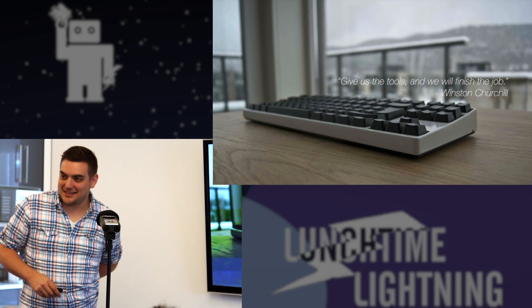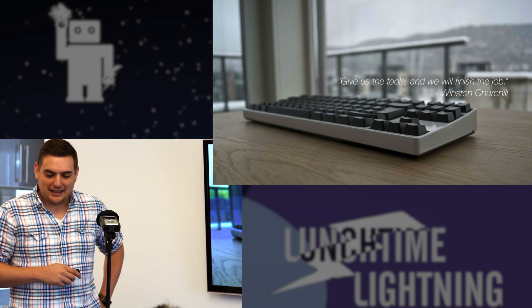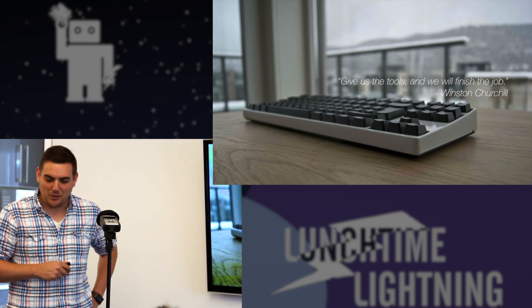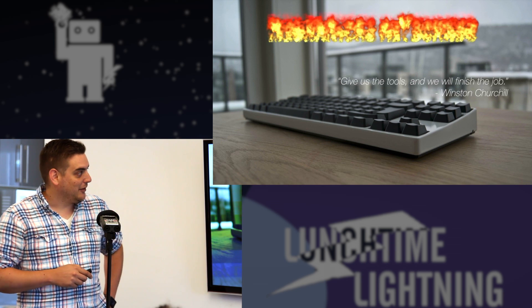Thanks everybody for joining us today on another edition of Lightning Talks. I first want to start off with a quote from Winston Churchill who once said, 'Give us the tools and we will finish the job.' He obviously was talking about mechanical keyboards.